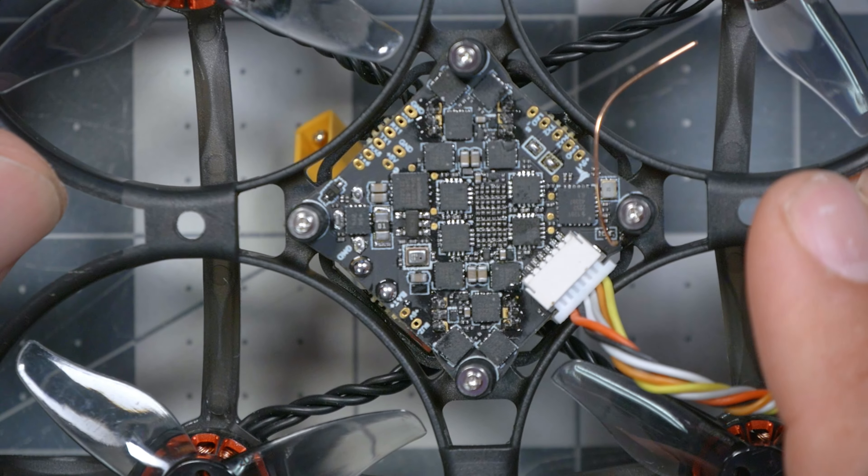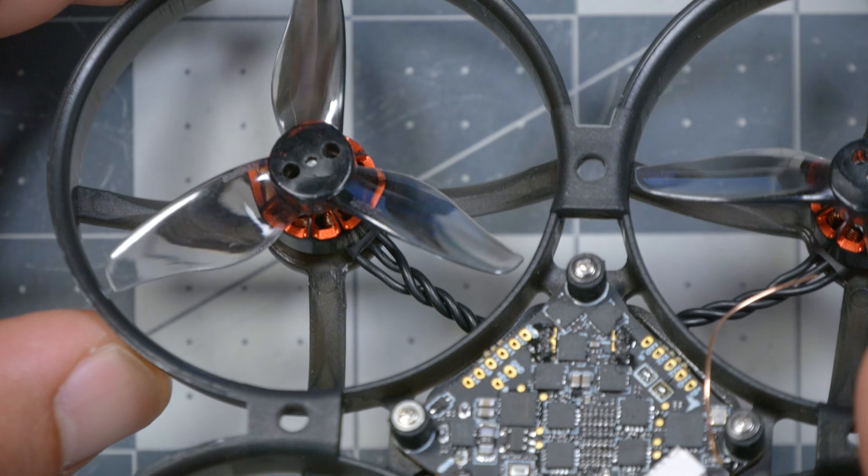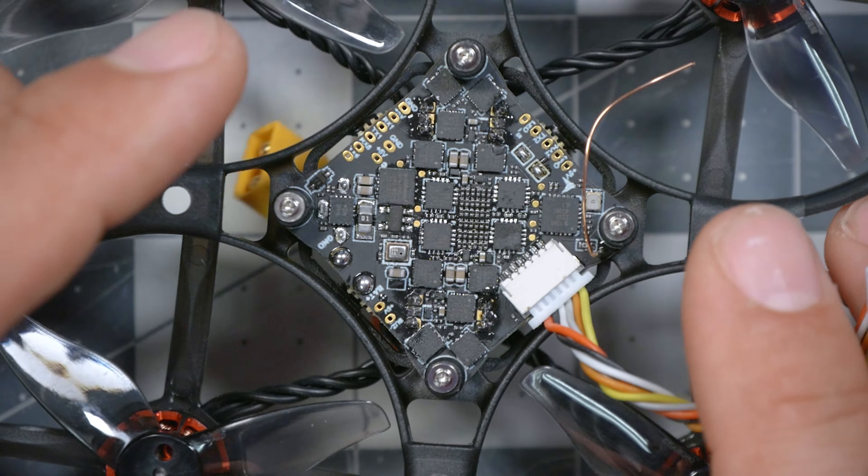The flight controller is the Happy Model F405 All-in-One. All-in-One means that the flight controller and the ESC that drives the motors is built into a single board. The ESC is rated for 12 amps, which is going to be plenty for the motors and props and weight of this quadcopter. It runs BLHeli-S firmware — though BLHeli-S ESCs can all be flashed to the open source BlueJay firmware, which gives some performance and feature enhancements. For example, BlueJay firmware will support bidirectional D-Shot, which is a thing that makes your quad fly better, but BLHeli-S doesn't support it.